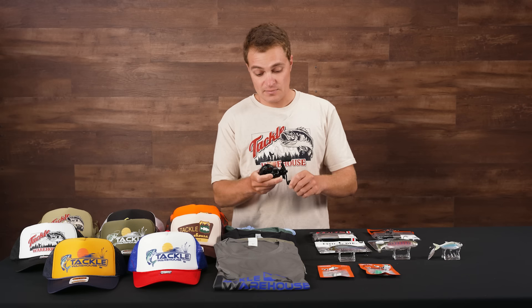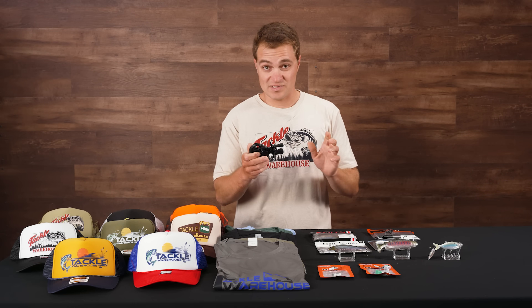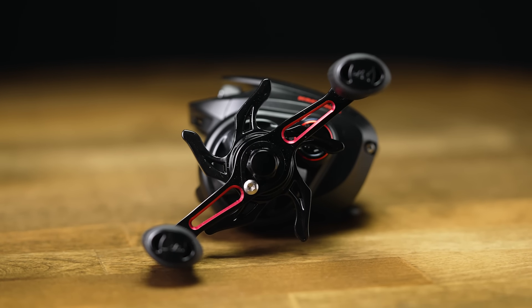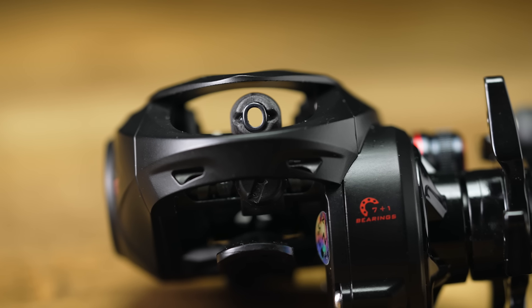This is a super ergonomic reel — super smooth — and you'll be able to fling those 1/16th or even 1/32nd ounce baits a mile with this thing. Check out the Valiant Eagle 2 by KastKing, put it on your favorite finesse rod this year, and definitely take it out on your local water.